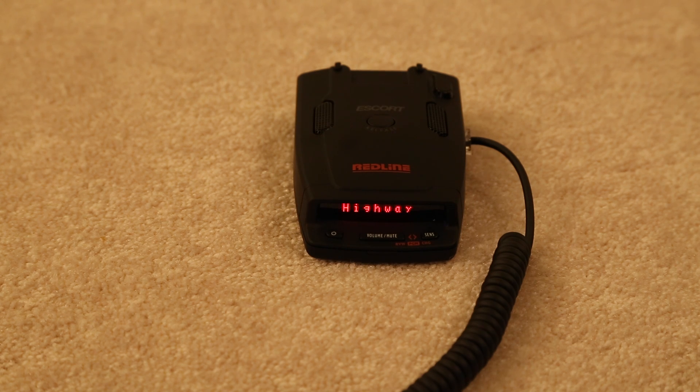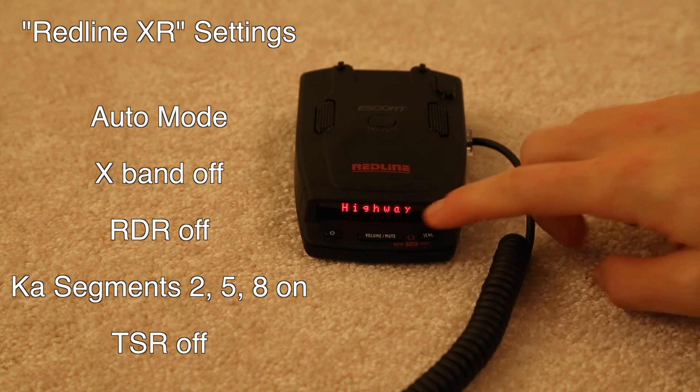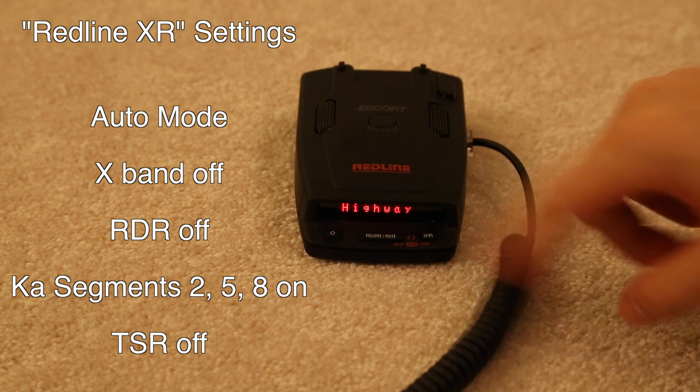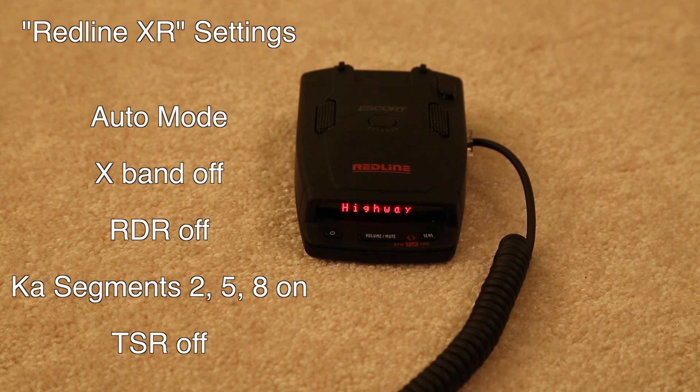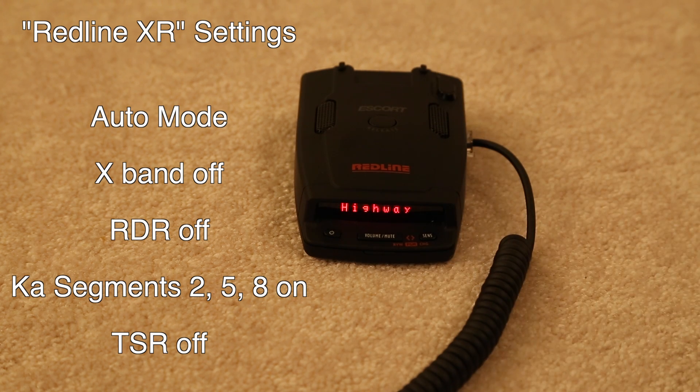The way it would come recommended is running it in auto sensitivity. Auto is really good for helping deal with a lot of false alerts on K-band and X-band, particularly in town — some of those low, weak signals. If you're out on the highway, it comes with a highway option, and you can always switch to highway mode if you're running it primarily as a highway detector, which really is what the Redline's forte is. It's highway performance. It's okay in the city, but when it comes to raw, all-out performance, that's what the Redline is all about.